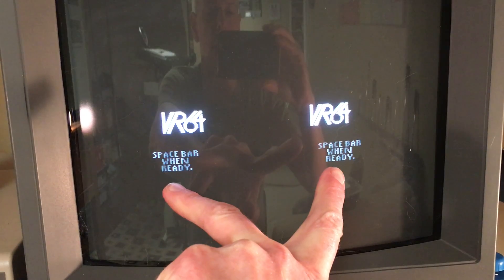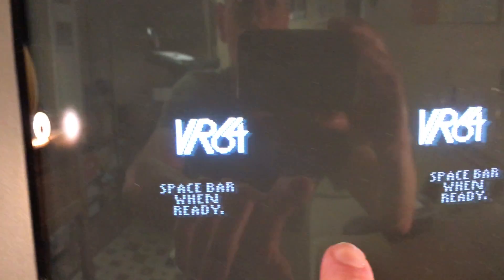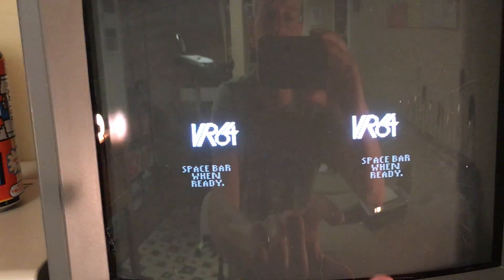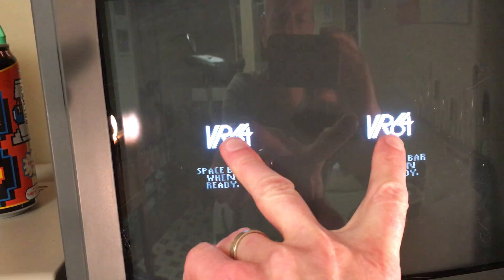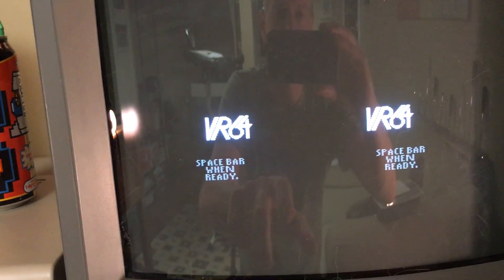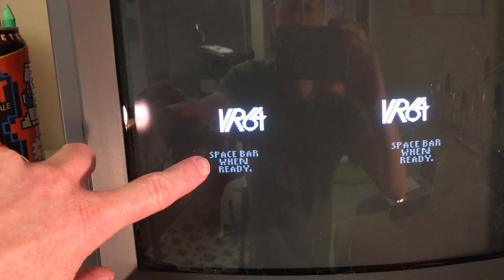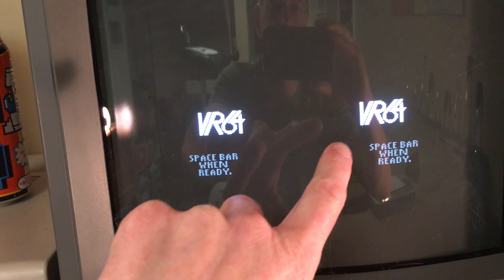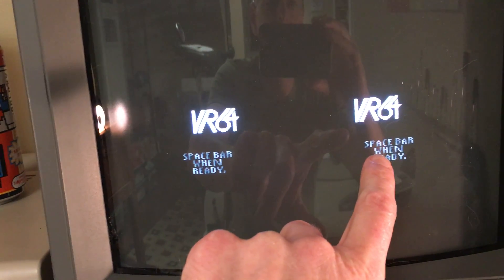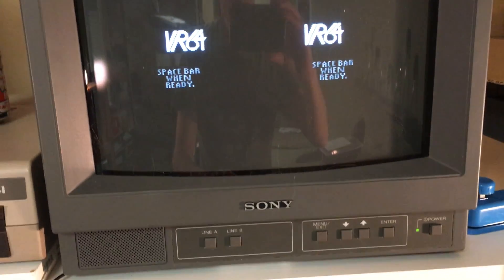But this logo up here - VR 64 - you can see that it is moved towards the center both on the left and the right. When you look through the goggles, because those are moved to the center, they will look like they are sticking out closer to you. This symbol will look like it's aligned exactly above that - you can see it shifted basically the same distance from above to the center from the text that's below it.